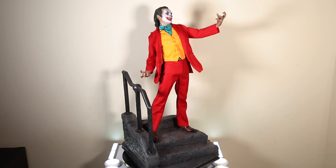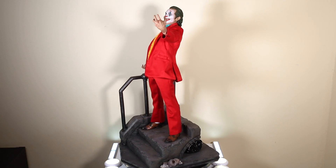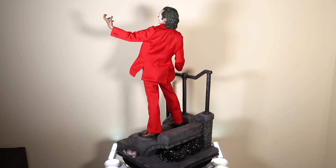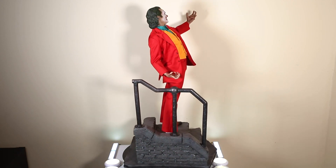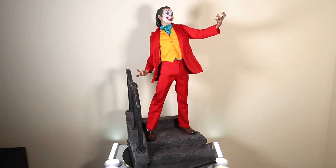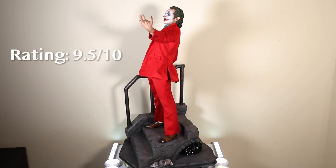The accessories are awesome, the sculpt is very very good — not perfect but very satisfying — and the tailoring is really great. This is a very dynamic pose from a very iconic scene. The Queen Studios Joker of Joaquin is also going to be really great, so you'll have options, but I don't feel like I need two. I like this pose a little better because it's so dynamic and such an attention grabber — it's going to grab a lot of focus in your collection.